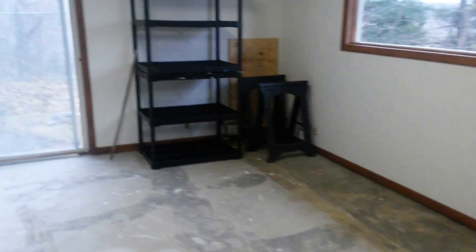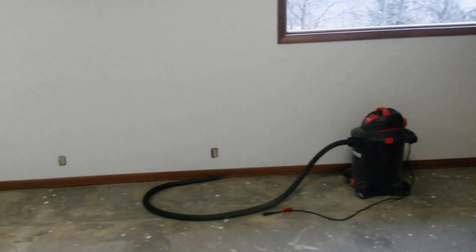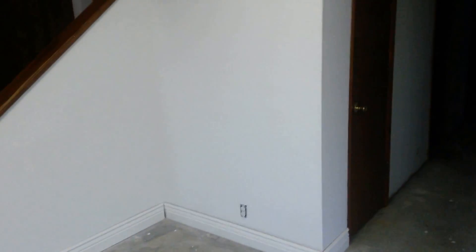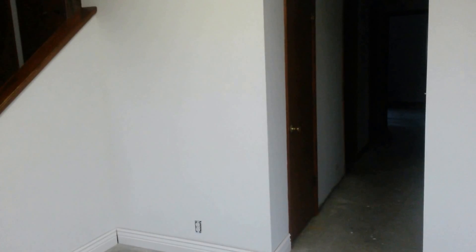Karen is going to have her yoga area over there in that corner, probably about 10 by 10. Then we'll have the squat rack set up here, the bench press, maybe some cardio equipment. This corner will have shelves for equipment and possibly a flat screen.